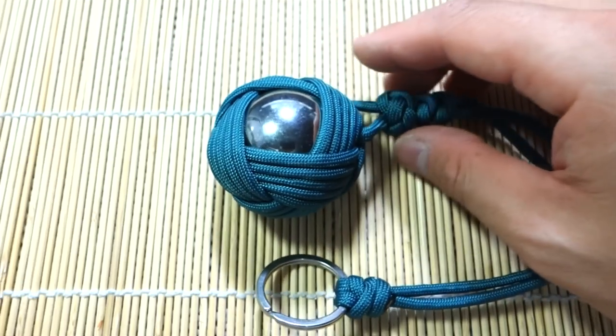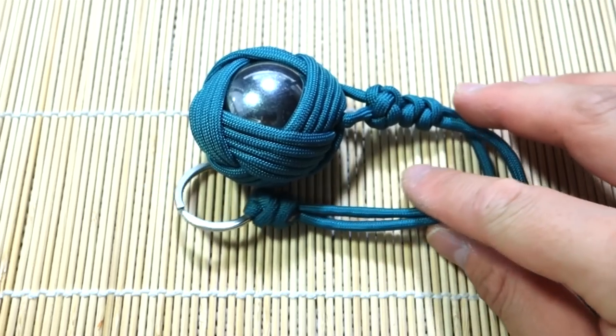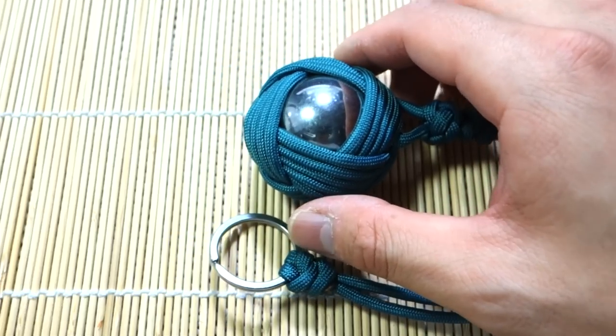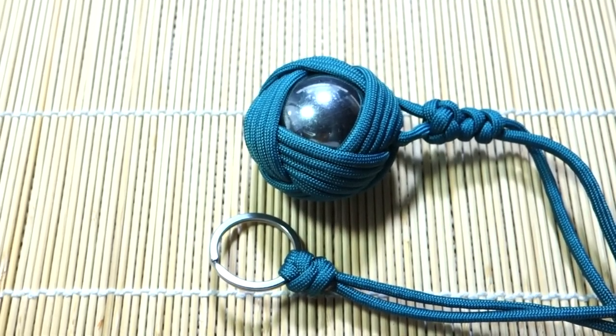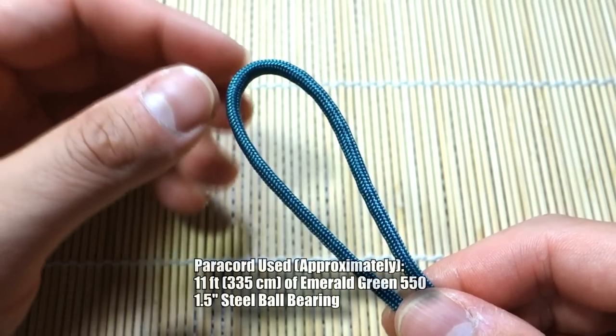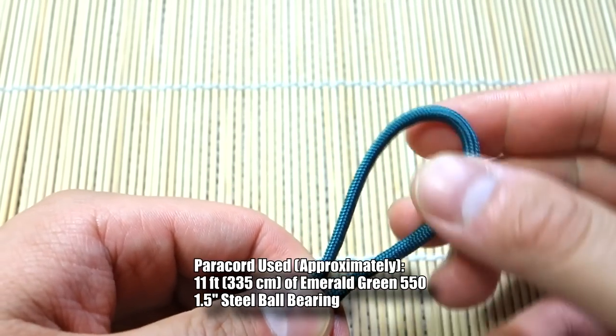Let's get into the tutorial. Remember guys, if you're looking for any of the materials and stuff I use in the video, check out the affiliate links down below, because when you shop through those you're helping out this channel a lot. I've got my paracord ready — about 10 feet — and that should be enough for a four to five pass Celtic Slammer.